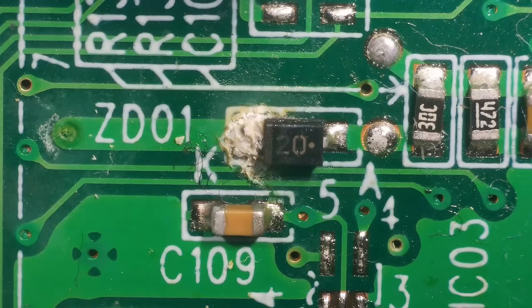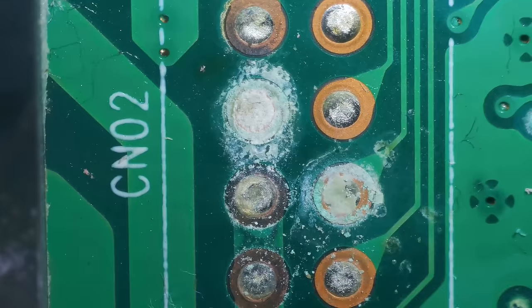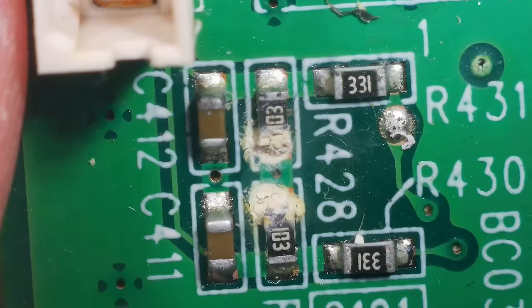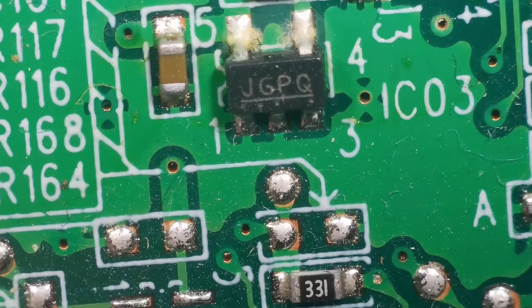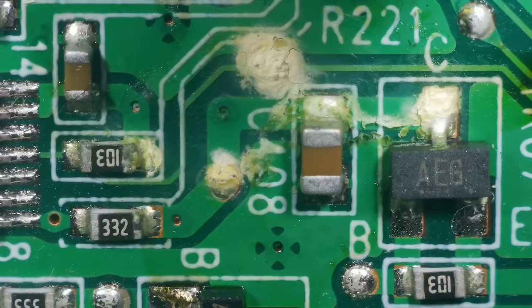We've got some corrosion there on that diode - ZD01. And then over here we've got some more corrosion - not sure what those test points are. It's possible we've got corrosion right through a trace. And then over here we've got a couple of resistors looking a bit worse for wear. The legs of that SOT-23 - IC03 - don't look great. I can see some more over here as well. I think we need to give everywhere a good clean.